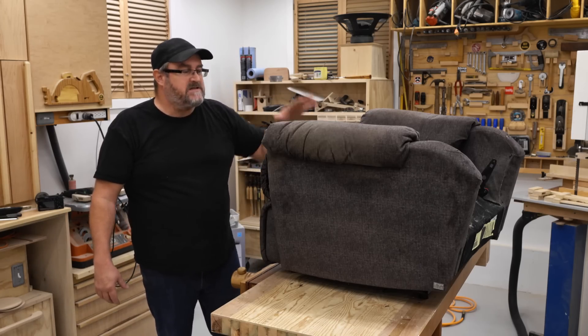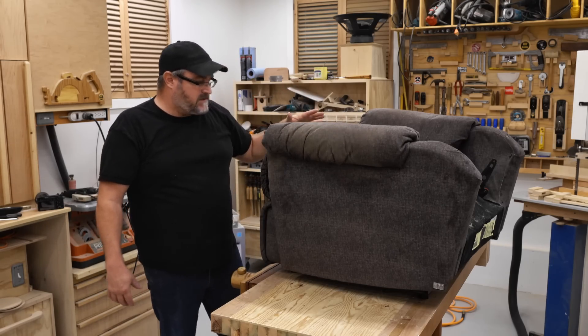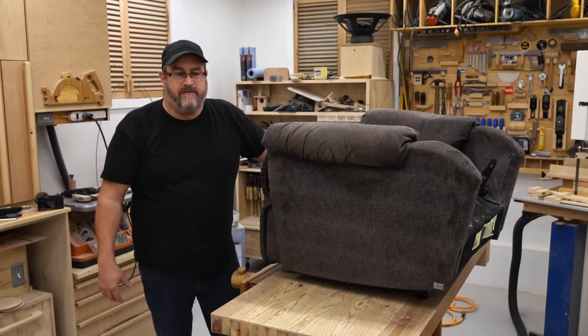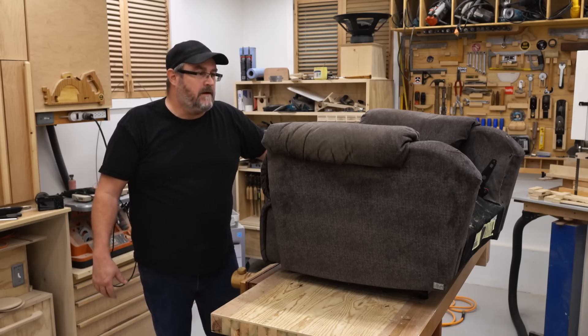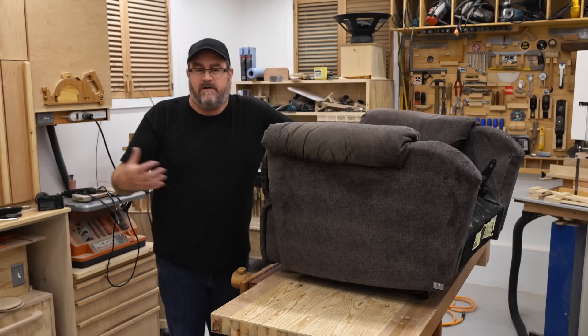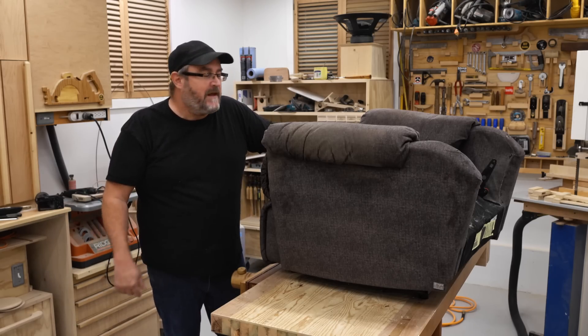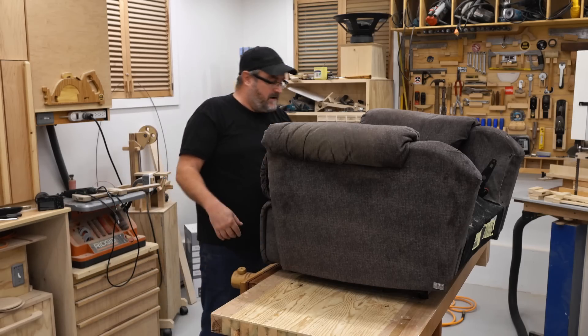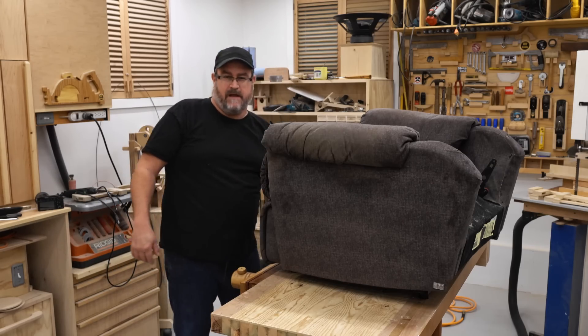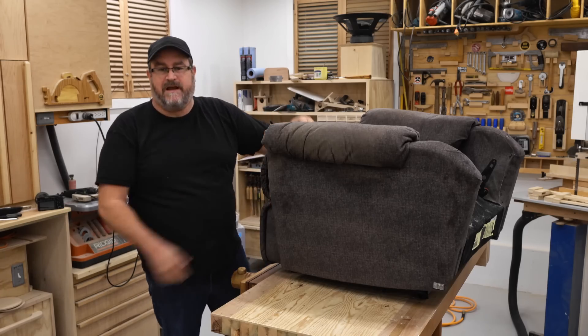Not only did it start to get dirty, it started to fall apart because it's made from the cheapest plywood available, stapled together with no glue — just a thousand staples driven into each joint. I repaired it on this side over here, but I had to tear apart the upholstery to get at it.